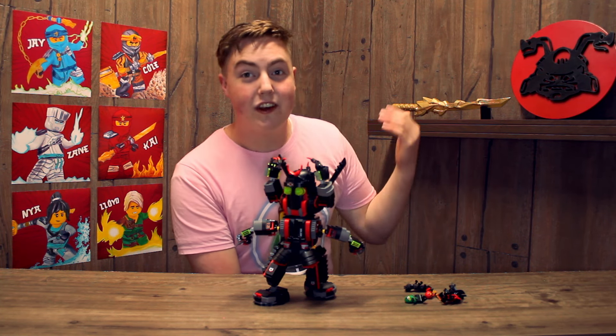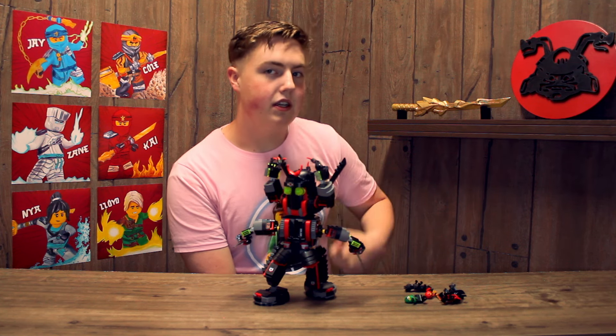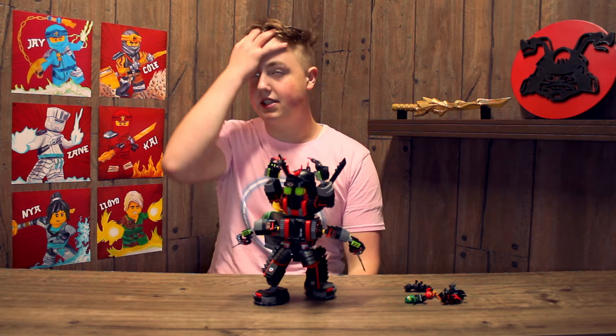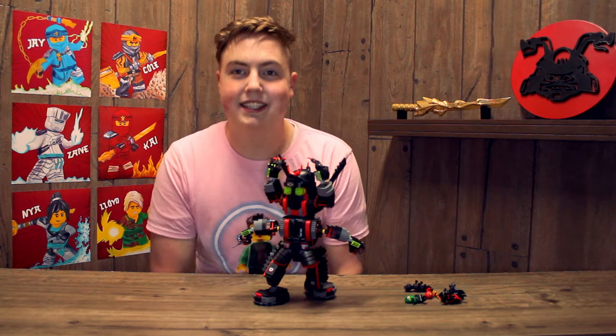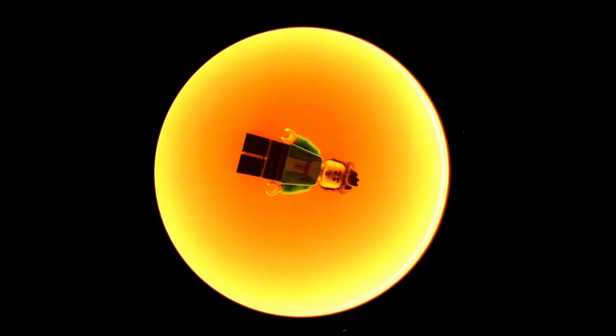Now for the legendary minifigures. Our first custom character is Kimono Lloyd — just a regular Lloyd hat, and for his head I use his movie-style newer head. For his body I use the movie Lloyd body with green arms. His legs are actually from Sensei Garmadon, the one from the Ninja DBX. Decent looking Lloyd.